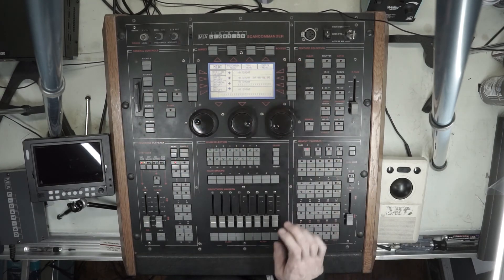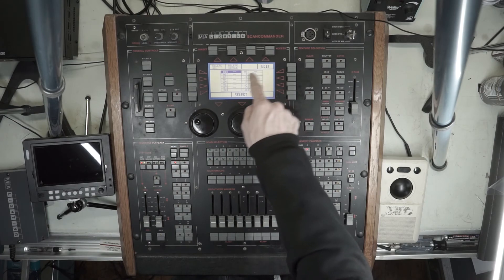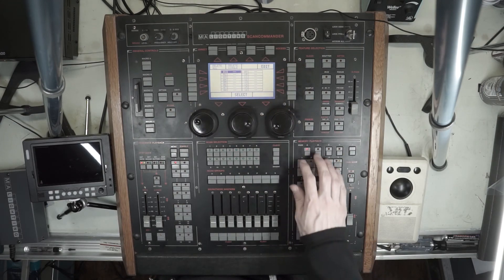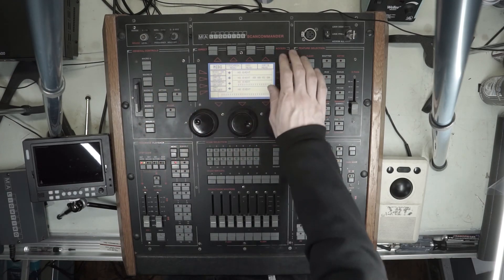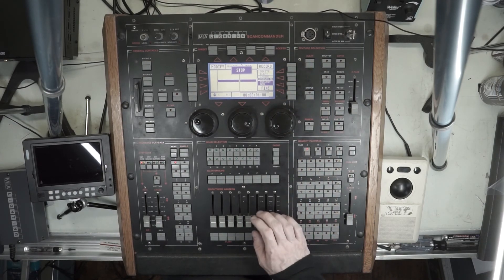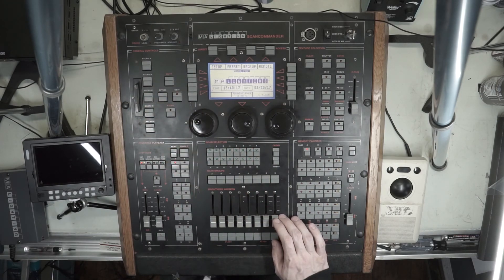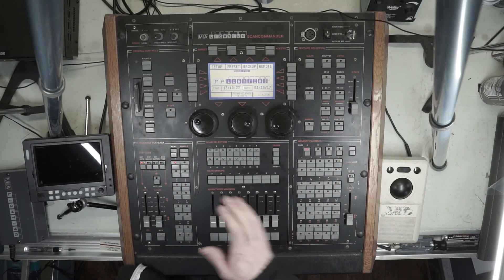We talked about backup. Remotes is where you assign remote MIDI events. Touchboard — those are the contact closure inputs on the back, it's just a DB25 connector. You can assign any memory or sequence playback to that, and I believe you can even do flashes. SMPTE menu is where you record your timecode — this thing works fantastic for timecode shows. This had to have been just awesome back in the mid-nineties. That's basically most of the basic settings.